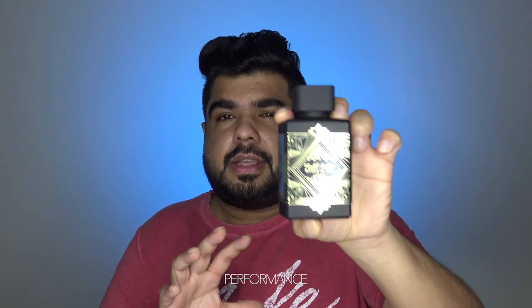Coming to this one, do not expect the same beast mode performance. But it lasts a good eight hours without any problem and has a moderate to heavy sillage. I'd suggest don't overspray this one either, as it's not the kind of scent that does really well with that. For me personally, I went nose blind with this one pretty soon — I thought it wasn't performing. But when I came back home at the end of the day, my wife detected it and said I still smelled good.